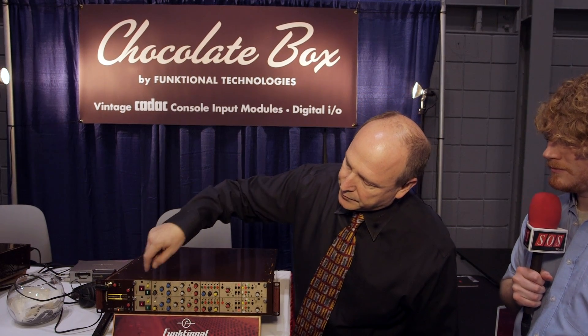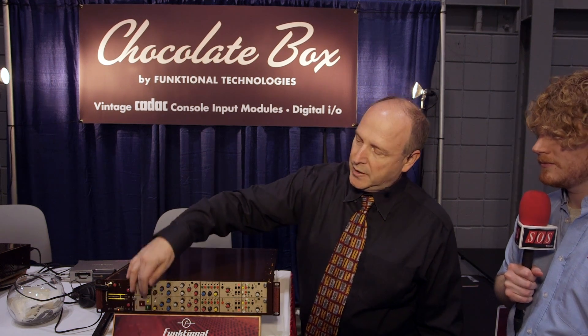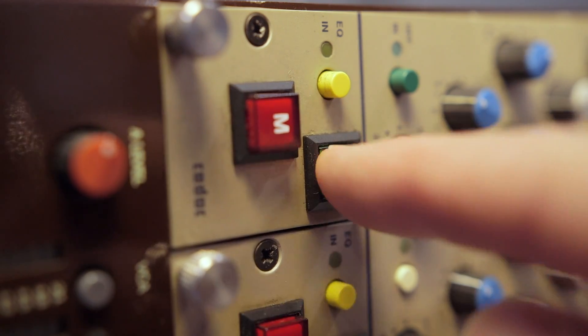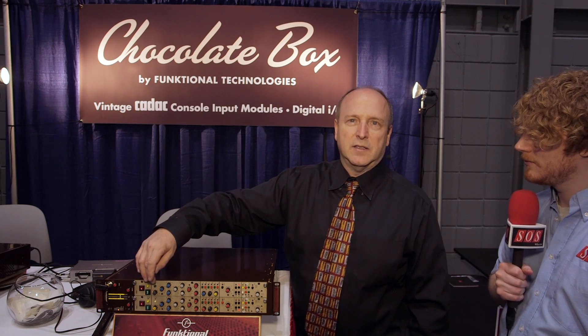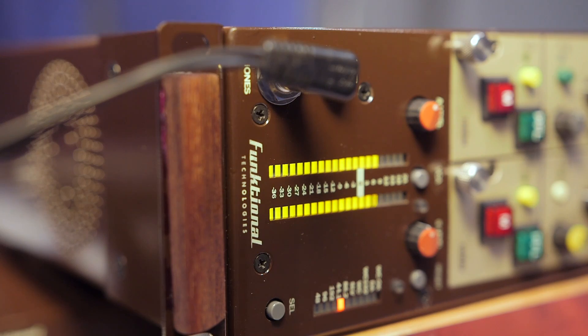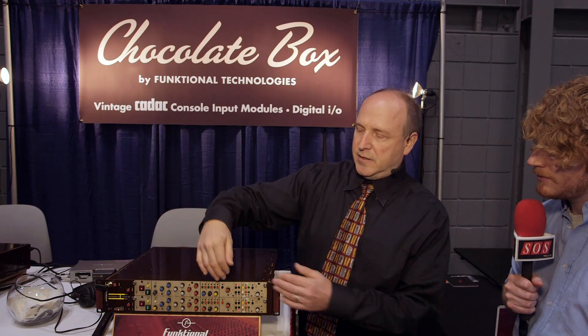Over here you have your standard mute switches. There's also PFL, which is from the old console — pre-fader listen. But in this respect there are no faders, so you're actually just listening to the single channel, and it puts both channels on both pairs of headphones so you can make sure you're hearing the correct thing on each channel. The headphone output is a separate headphone amplifier so you can hear both channels, and if you want to do a purely stereo recording you can listen through the stereo channels. When you press the PFL it takes this channel and puts it on the other into both headphone channels.